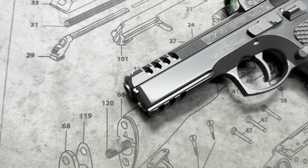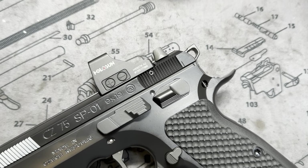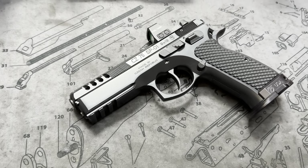Hey y'all, welcome back to MK3 Firearms. Today we're checking out a CZ-75. This is the SP-01 steel frame manual safety — pretty cool pistol.